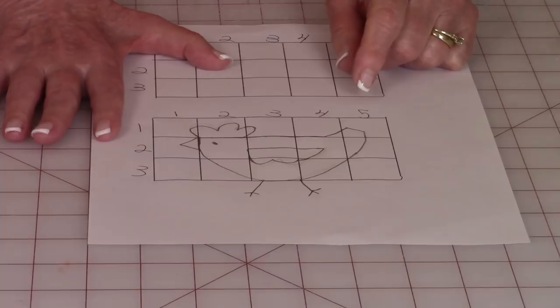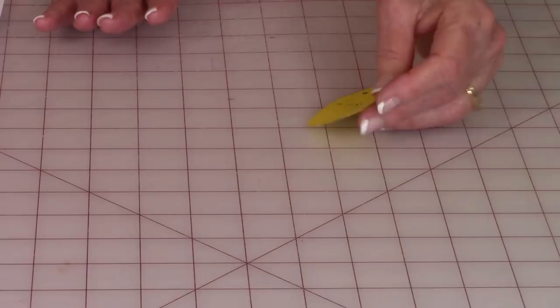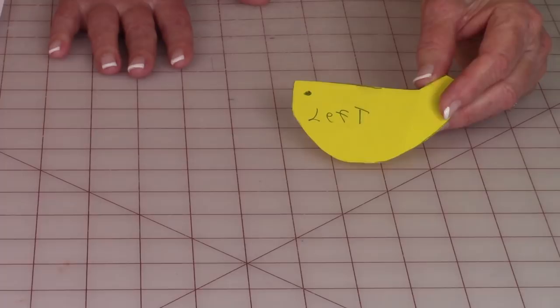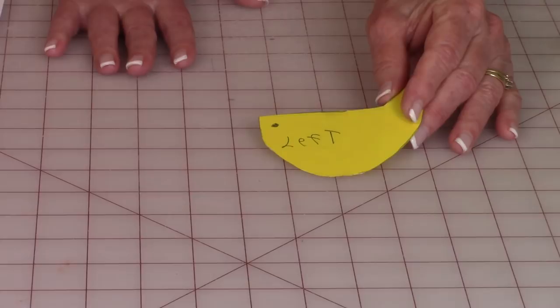Once you have your chicken drawn, go ahead and cut the pieces out of your paper. I like to draw my pieces onto cardstock because I will probably use this pattern many times when making gifts. The cardstock holds up better when you're tracing around it, so you can either keep it on paper or transfer it to cardstock.